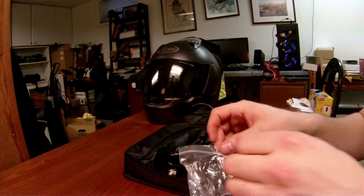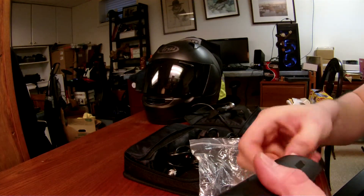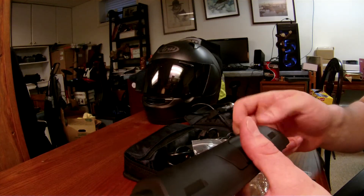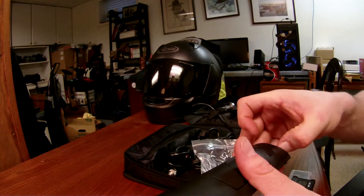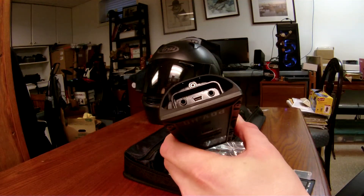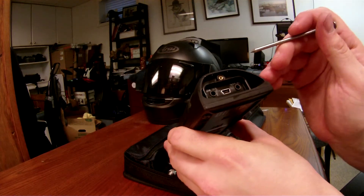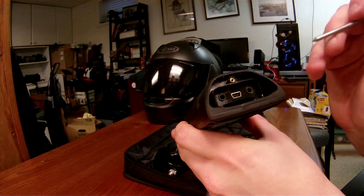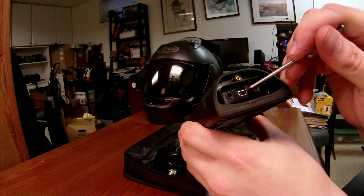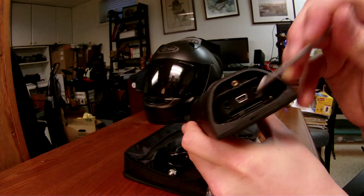I also have the Audio Technica microphone that you can put in the back right here. So you've got mic in, AV out, mini USB, and your SD card right there.